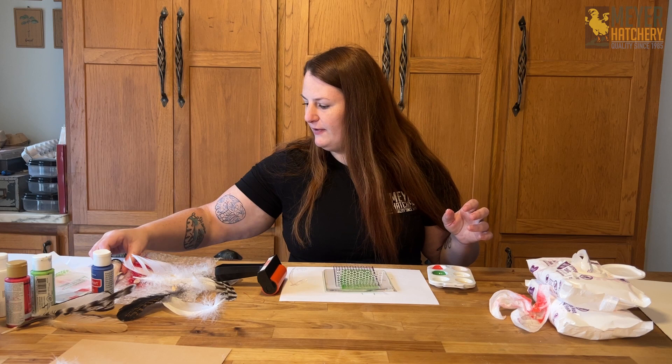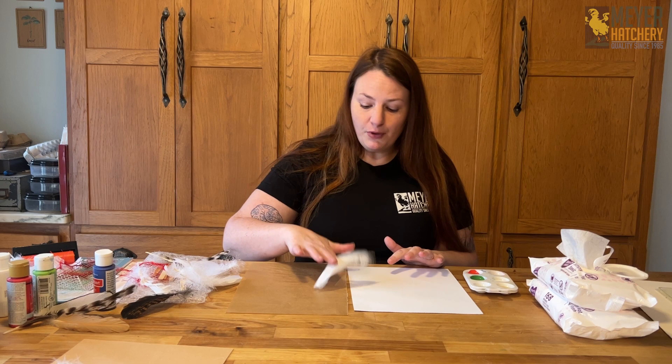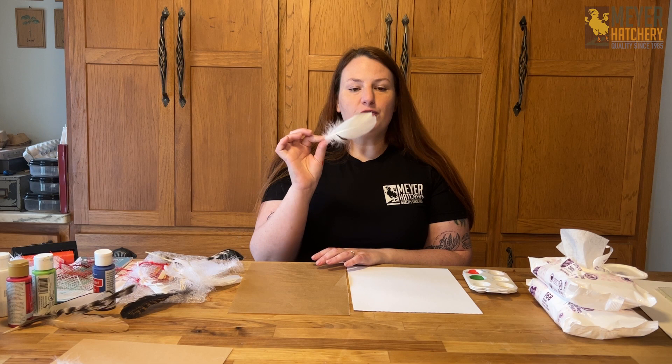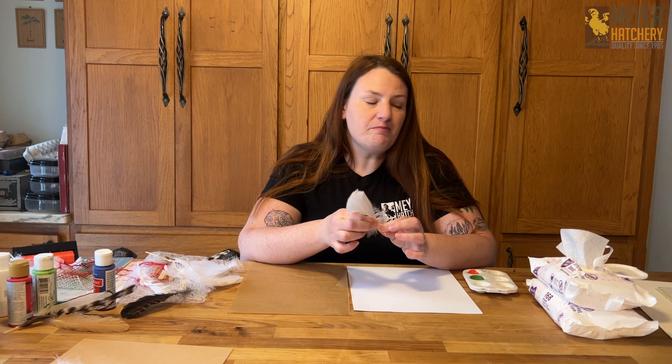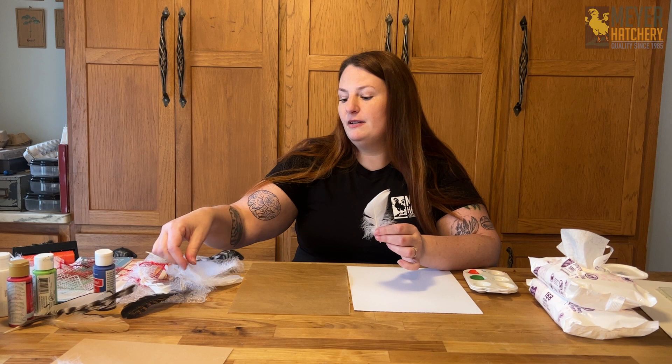I'm going to clean up my station and then show you how to print with the feathers. Now we're going to do feather printing instead of feather painting. This involves painting onto parchment, putting our feather in and pressing it, or going directly from feather onto paper — I'll do feather onto paper first. If you have a feather with a really stiff quill, go ahead and break it a little bit to make it more pliable when pressing onto paper, since a lot of feathers are curved.